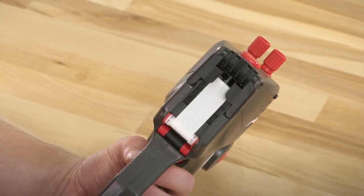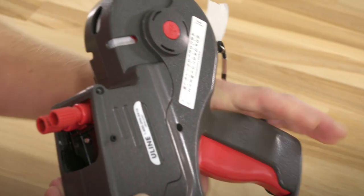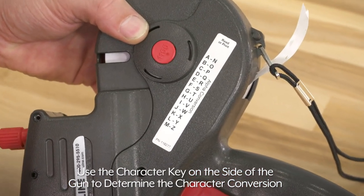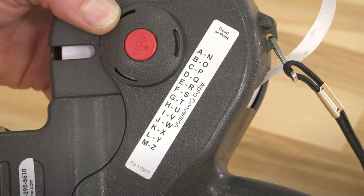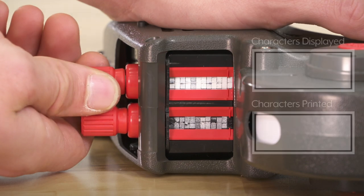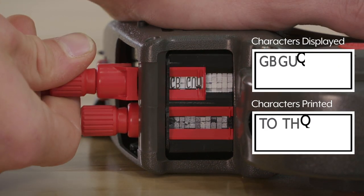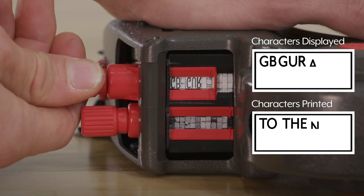To set the character bands on the top line of the label, use the character key on the side of the gun to determine the character conversion. For example, if you want to print N, you select A. Pull the knob out until the indicator is on the desired band, then turn the knob until the proper character appears.